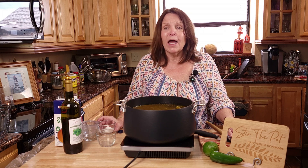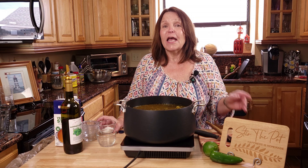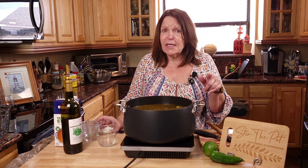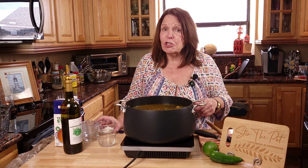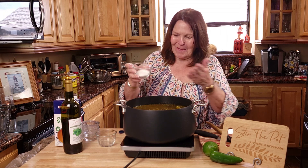I'm also going to add a little bit of sugar. If you haven't heard this in my previous videos: if you cook something and it doesn't taste like your grandmother's, it's because she put a pinch of sugar in everything that she cooked. So here's to the grandmothers out there.